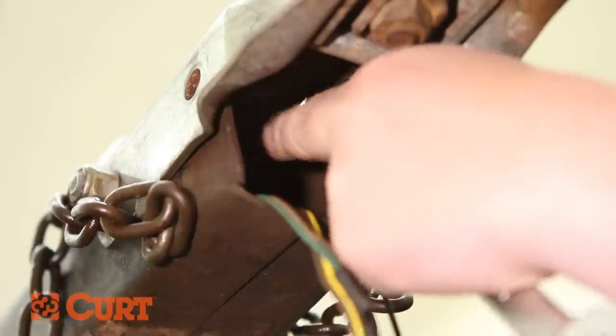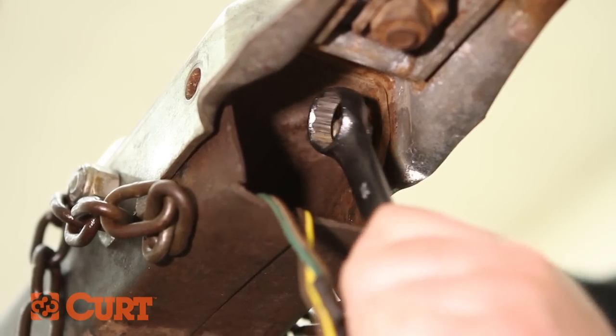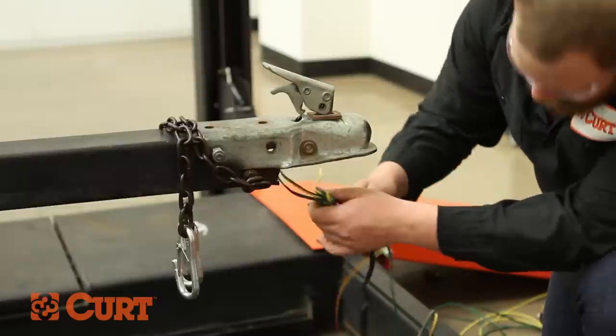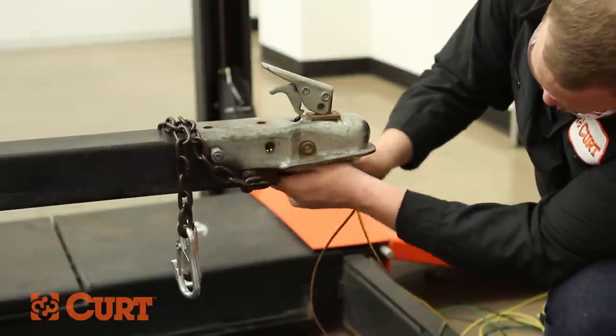Remove the ground wire from its attachment point. This attachment point is located inside the coupler. Continue by inserting the knot made from tying the new wiring to the old wiring into the access point of the trailer's tongue beneath the coupler.